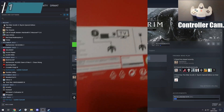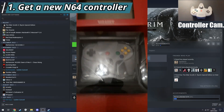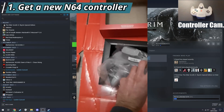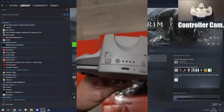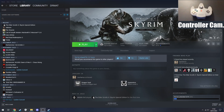Step one, which is actually the hardest step in this whole thing, is that you need one of these Nintendo Switch Online N64 controllers, which are perpetually out of stock. They come in stock occasionally but they've been out over a year now, so hopefully if you're watching this you've managed to get your hands on one. Once you've got the controller, the rest of it's easy, so let's move on to connecting it to the PC.